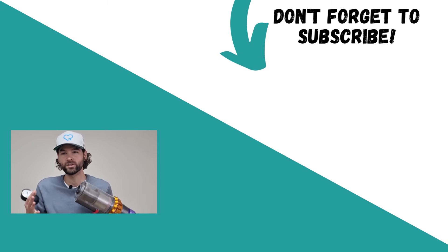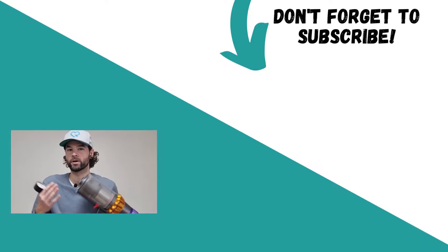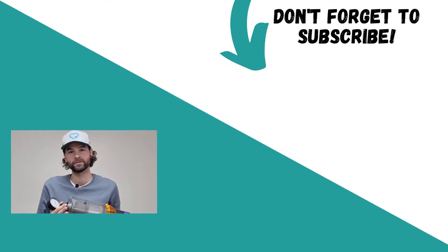Want to see more videos like this? Don't forget to subscribe to my YouTube channel — I really need your help to grow, and it's completely free.